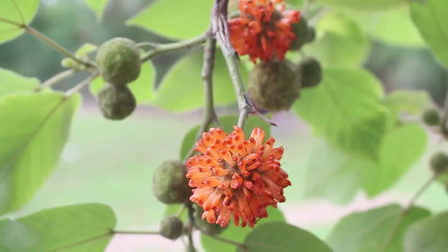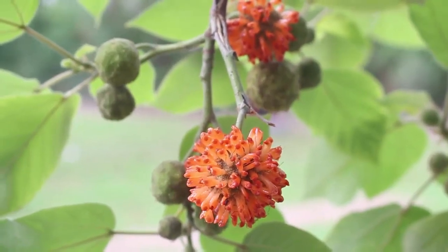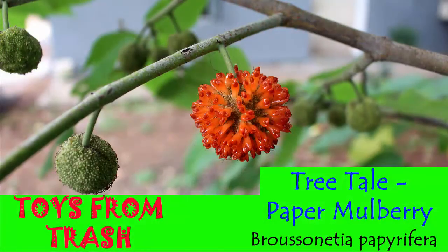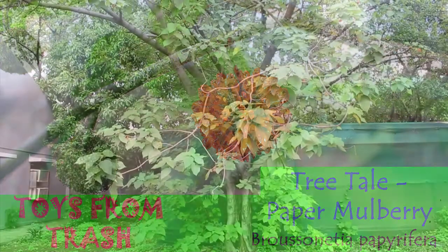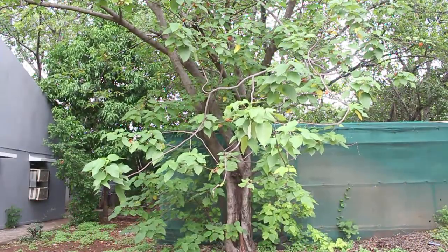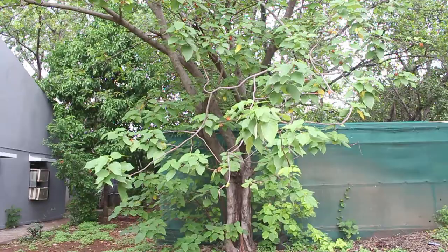The paper mulberry belongs to the family Moraceae. It is native to Asia and is widely spread in India, China and Japan. The tree has been introduced in Europe, the US and Africa, where it grows well too.